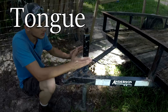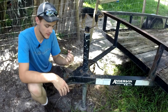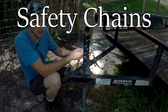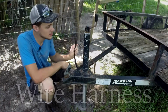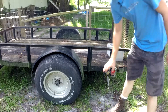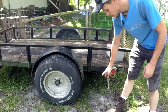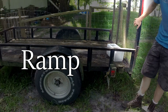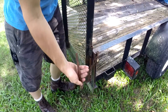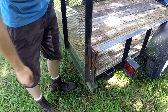Starting up here on the front, this is called the tongue. On your tongue, you're going to have your trailer jack, your hitch — the part where the ball actually fits inside — your security lever that locks the ball in place, your safety chains (there should be two), and your wire harness with the lights. The floor of the trailer is referred to as the deck. In the back you have your tires, your lights on both sides, and your license plate holder. One very important thing: always make sure your trailer ramp is secure. This trailer has a simple pin system on both sides.